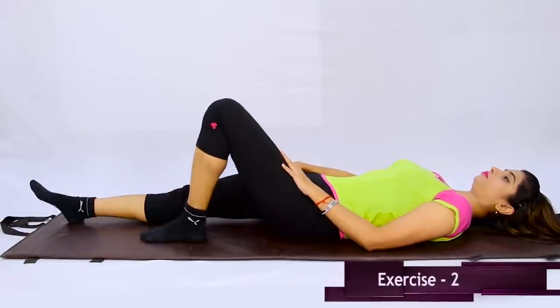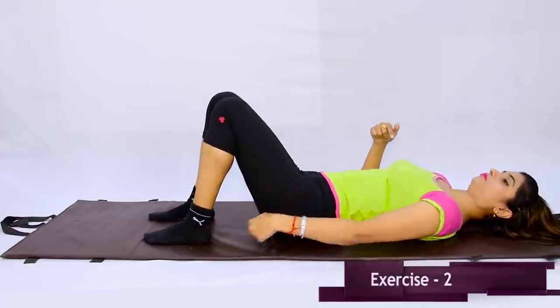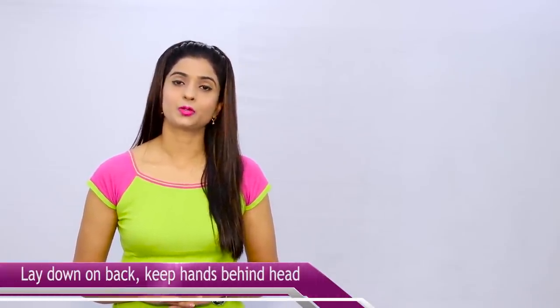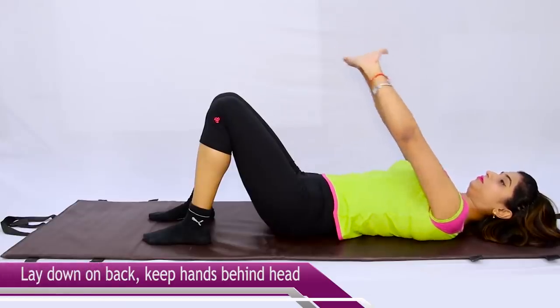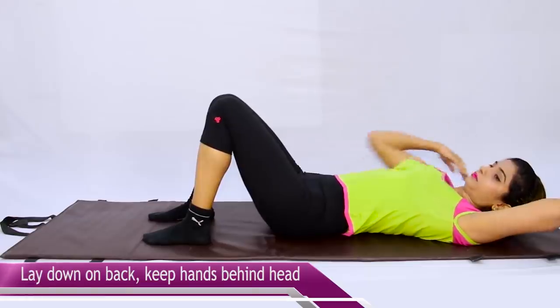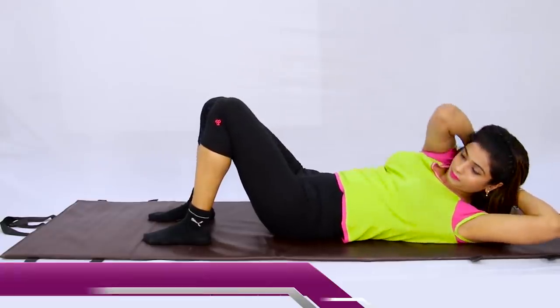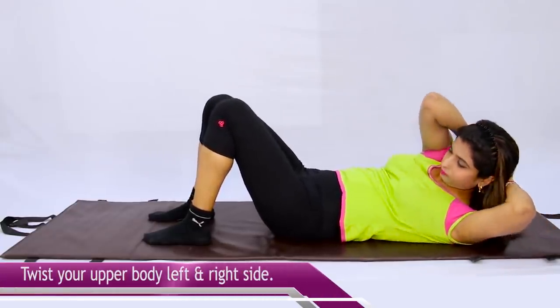Let's go to the second exercise. Lie down in the same position with your arms at your sides. Keep your knees bent and your feet flat. Lie in the same position and bend your upper body slightly to each side. Twist your neck and upper body — first to one side, then to the other side. Turn both sides one by one. You can count: one, two. You can do it ten times.